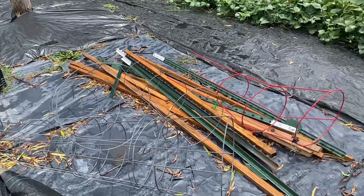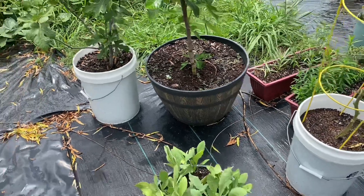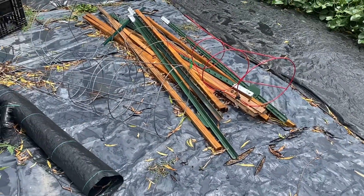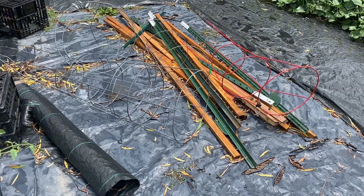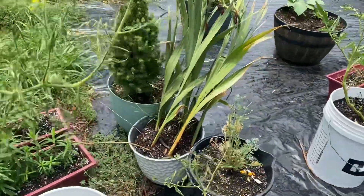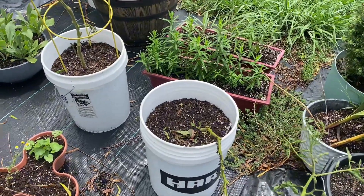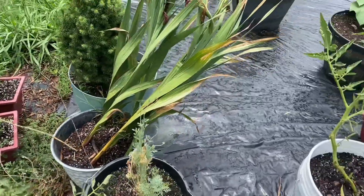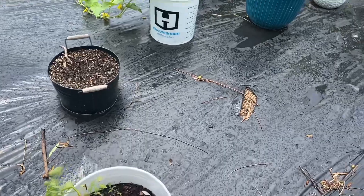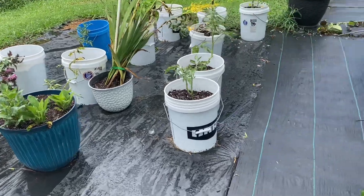All the saws around here have something or another wrong with them, so that's a dilemma. I do have a handsaw but those stakes have a lot of splinters in them and I just don't feel like hand-sawing today. My arm is kind of sore — I think from either the continuous work on the irrigation or just because I do a lot of stuff. I can't pinpoint where the soreness and stiffness in my arm is coming from.